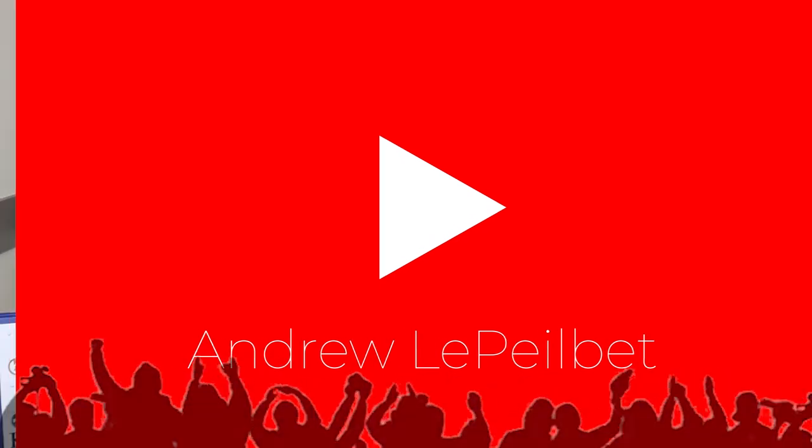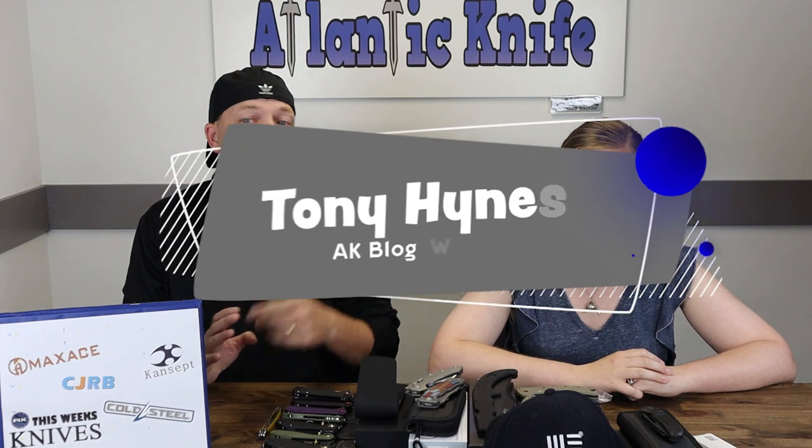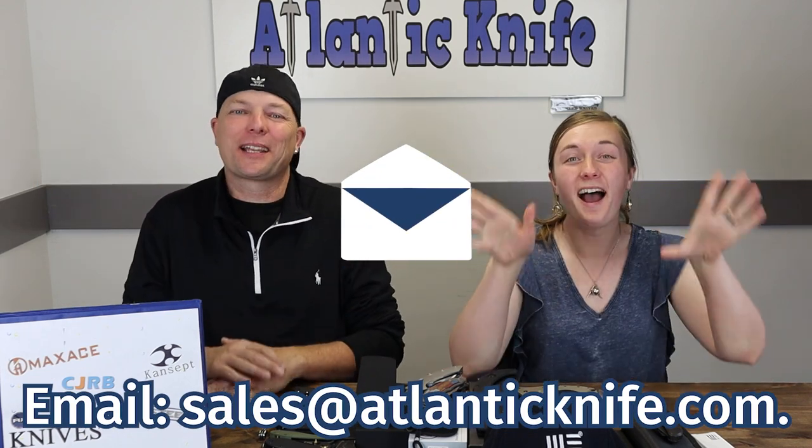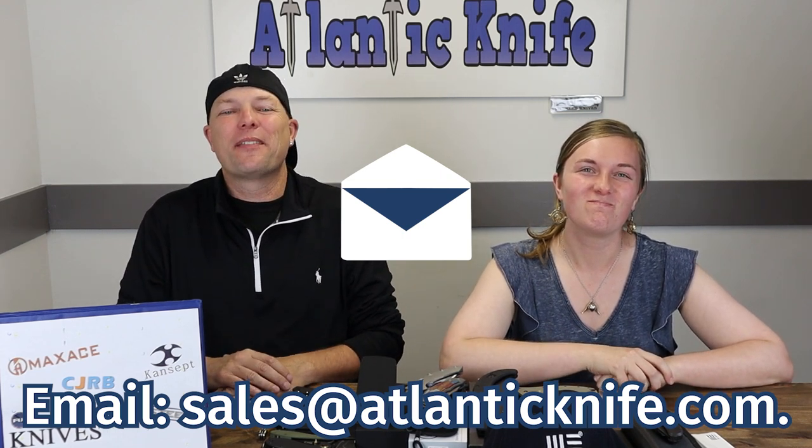Right now on both YouTube and AK's blog, we're giving away two All You Need Is We prize packs - time to announce the winners. On YouTube, the winner of your very own All You Need Is We bundle - which includes a new We titanium Minox, We Civivi patch tool, hank, and hat - is Andrew LaPelBay. On AK's blog, the winner of the All You Need Is We prize is Tony Heinz. Andrew LaPelBay's wife also clicked and entered. Congratulations to all the winners.